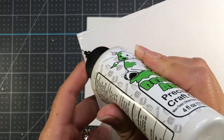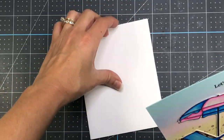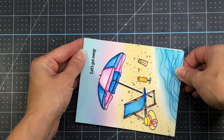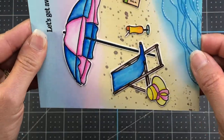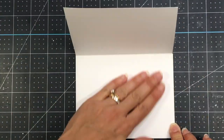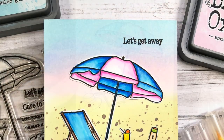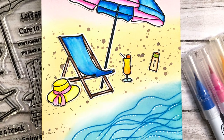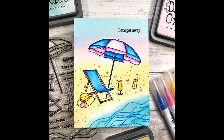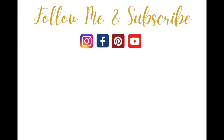Then I go ahead and add glue to the back of that card layer and add it to an A2 size white card base. My card base measures four and a quarter by five and a half inches — the exact same size as the card layer — and that completes this card. If you like this video please give it a thumbs up and be sure to subscribe for more card making inspiration. Thanks so much for watching everyone. Have a great day. Bye bye.